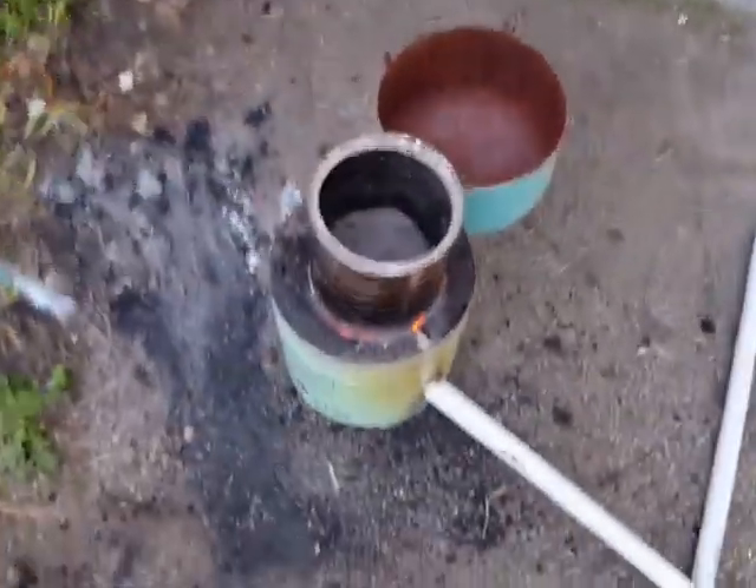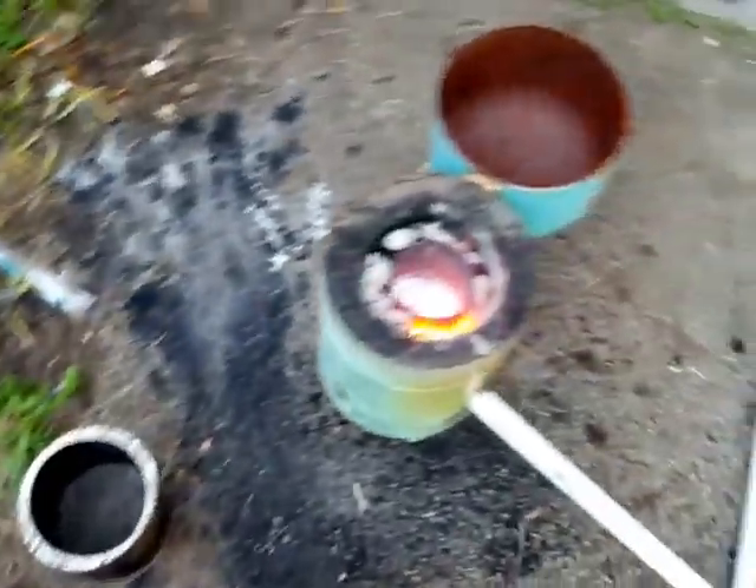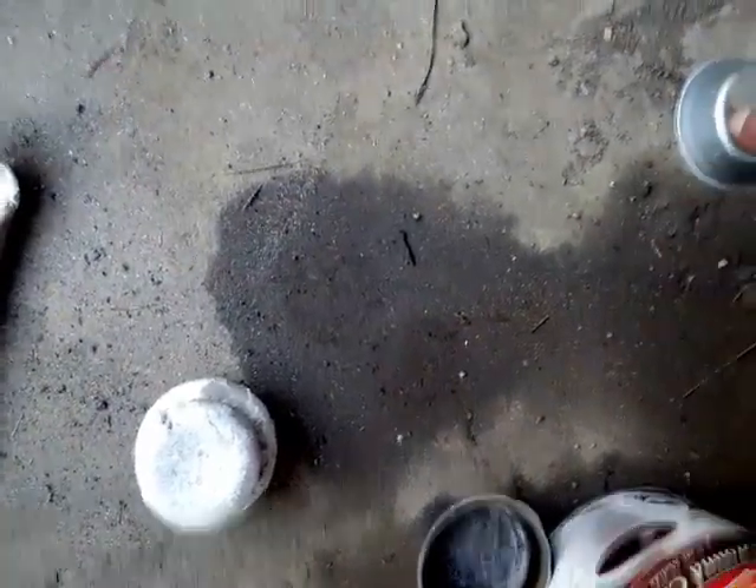Here we go — we've got molten aluminum. I've got some trays here. I've been having a lot of trouble getting aluminum out of these trays, but they're all I have right now. So let's get some slag out of this and let's pour some ingots.